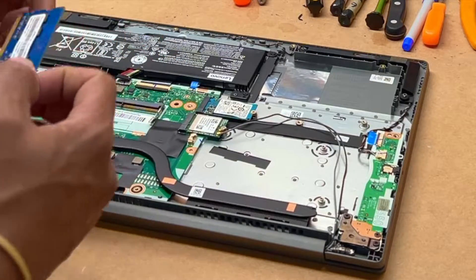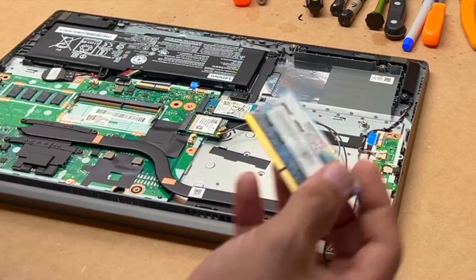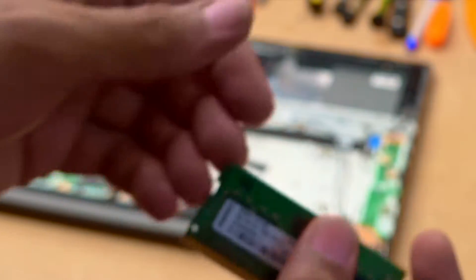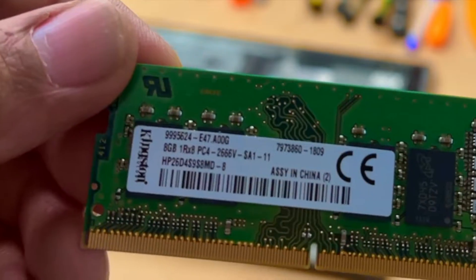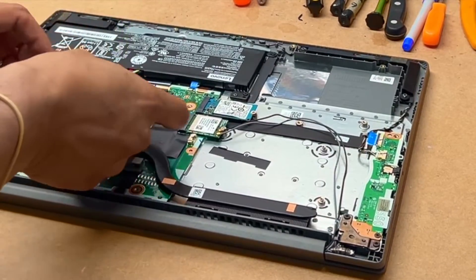It already has foggy and it's got foggy expandable. So this was the one before, and this is the one that I am going to put in now. The speed is 2600, 6V, which is exactly the same as the one that was in it.